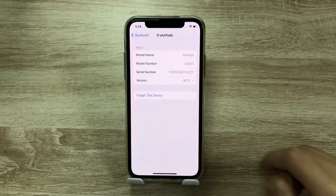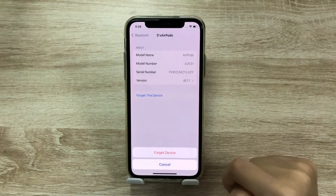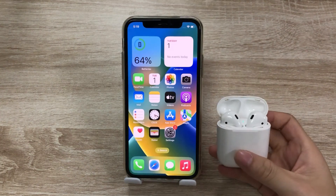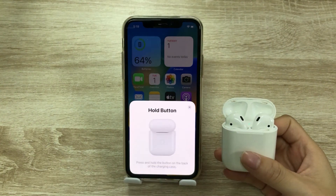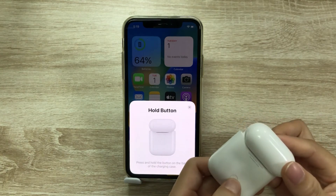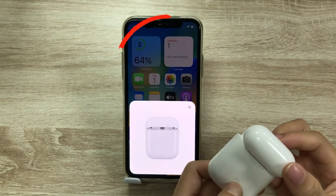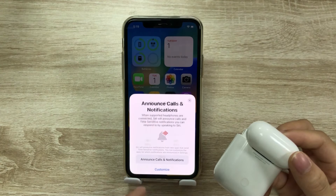Method 1: Reset your AirPods. Simply remove the AirPods from your iCloud account and click 'Forget This Device.' Then open the AirPods case and connect your AirPods with iPhone again. Press and hold the button on the back of the charging case. When the AirPods power on the widget, it means the AirPods have connected to iPhone successfully.